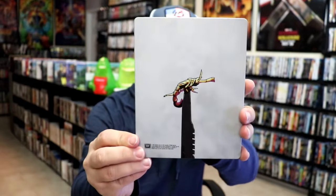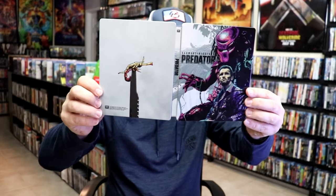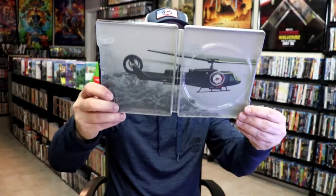And then here's the back. We open it up and we have our front and back together — great looking artwork. It does come with a digital code and just the one Blu-ray disc, all in blue. And we do have some inside artwork.